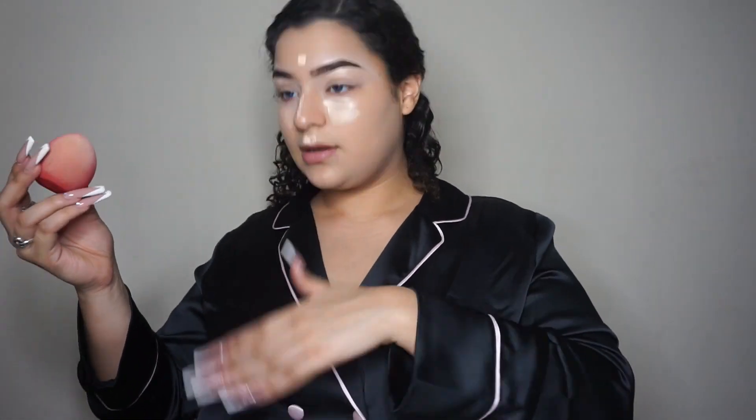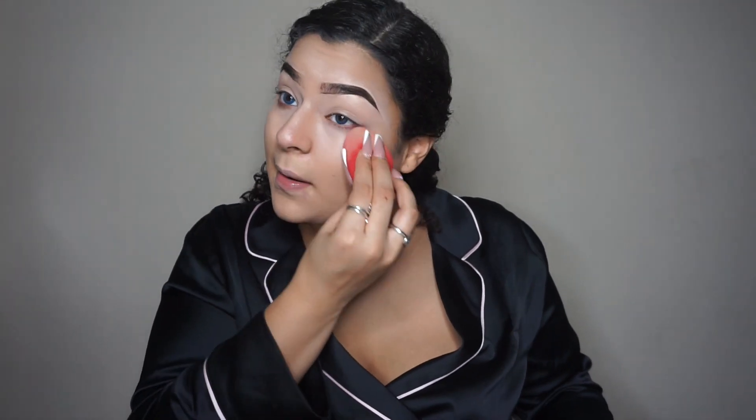I just wet my beauty blender — please wet your beauty blender, please. Okay so now that we blended all that out, all the concealer looks bright. That's why — what we just did is called highlighting. You're supposed to use a color a little lighter than your foundation. I use LA Girl Pro concealer.